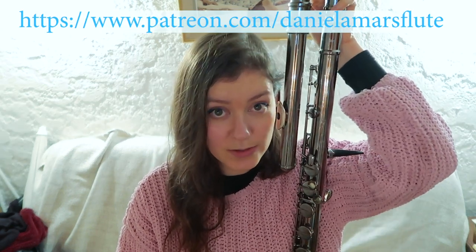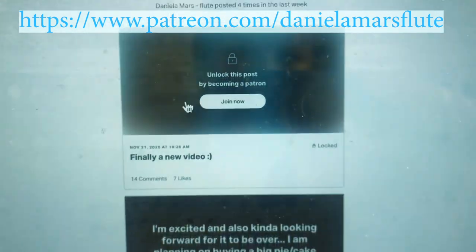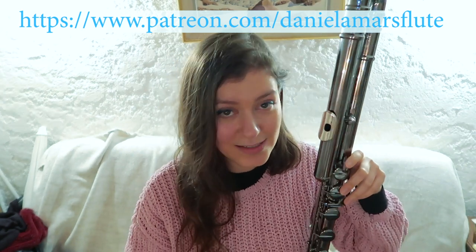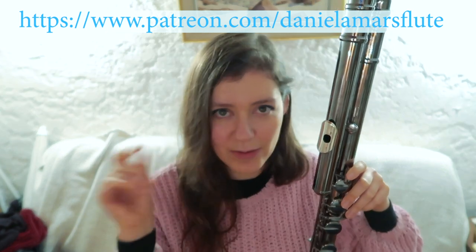Just a quick message: if you guys do want to support my work, I do have a Patreon channel now. I really enjoy the community there and it's a great way to talk to you guys. Do check that out — I'll put the link somewhere around here.